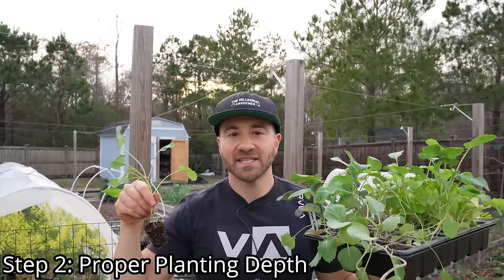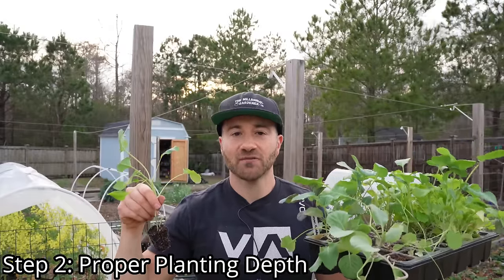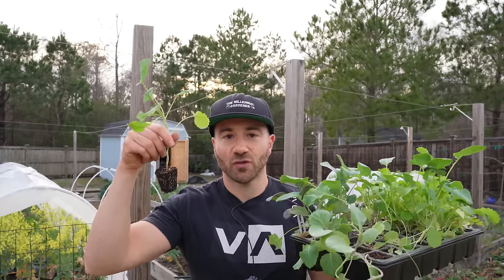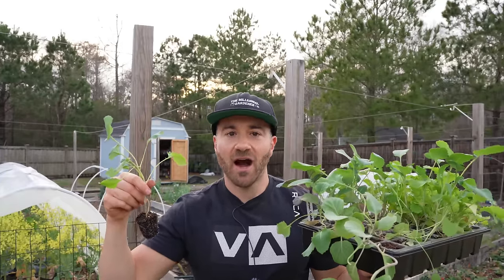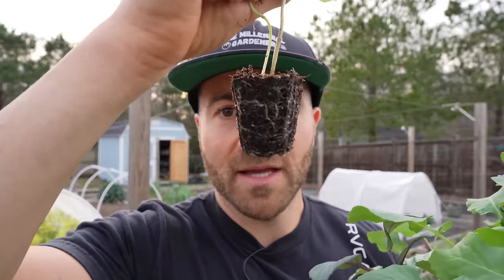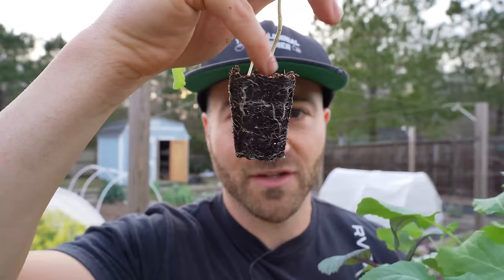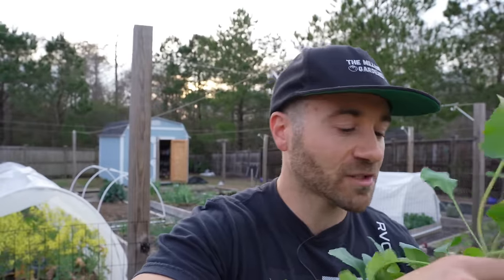Step two is proper planting depth of your transplants. There are a lot of different opinions on this, but generally speaking, the overwhelming majority of things that you transplant should be transplanted flush with the final grade of your soil. So however high your soil is going to be at the end, that is how high you want to plant them. This is a cabbage transplant — we want that cabbage transplanted flush with the soil line, so the top of the transplant will be flush with the top of our compost layer.